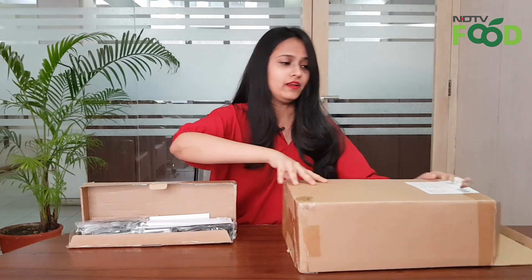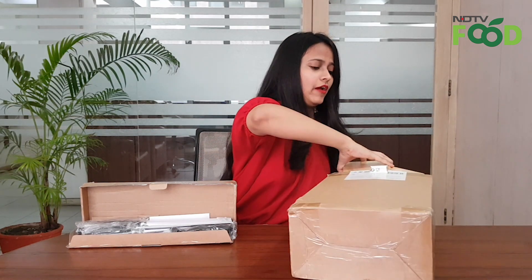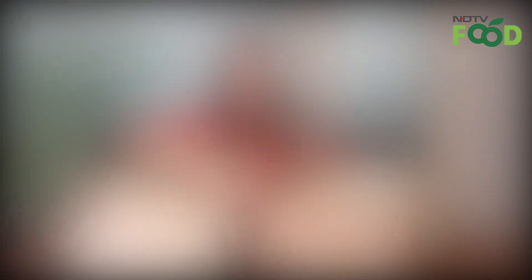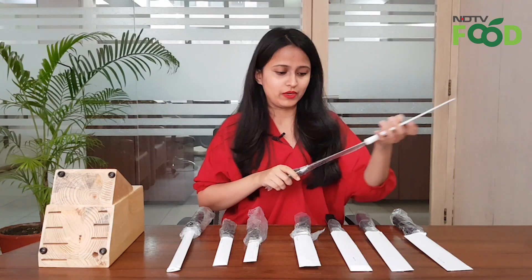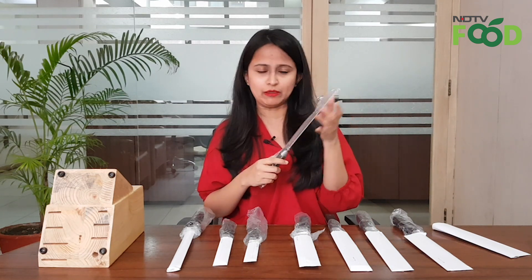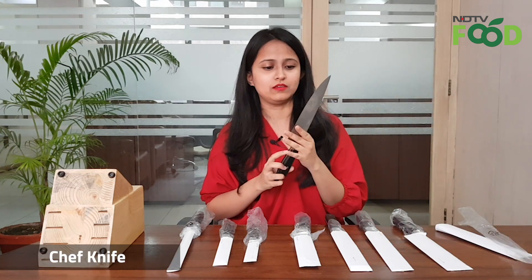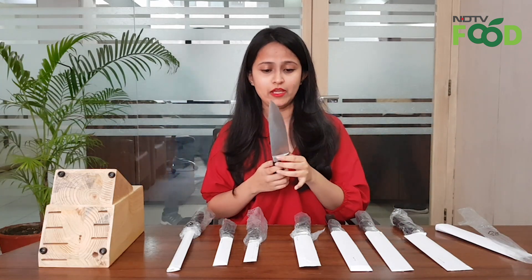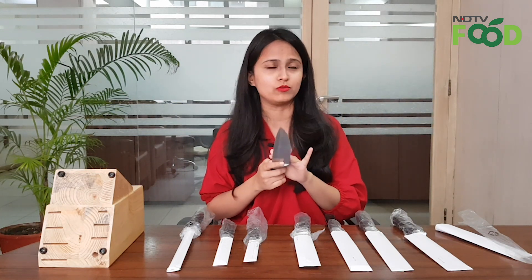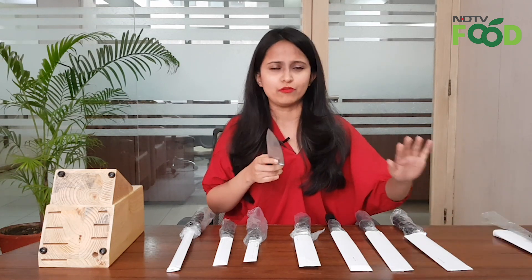There are eight knives as I said, and this is the block that we have here. Talking about first impressions, the stainless steel finish as you can see is pretty appealing. This is the chef's knife — an essential kitchen tool that all chefs around the world carry with them. It's a multi-purpose knife you can use for cutting and chopping and all the various needs of everyday life.